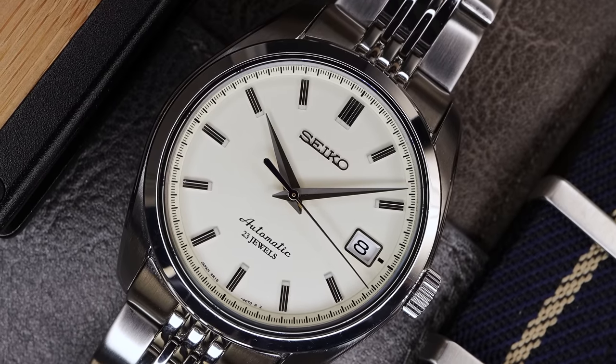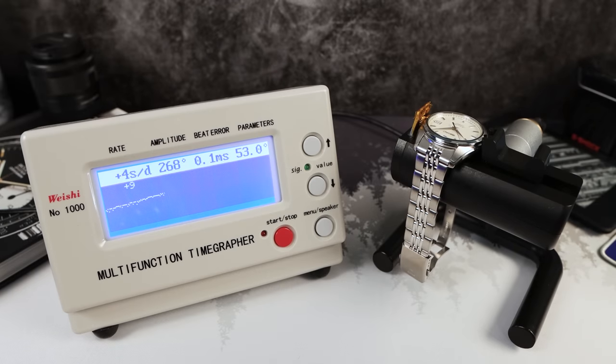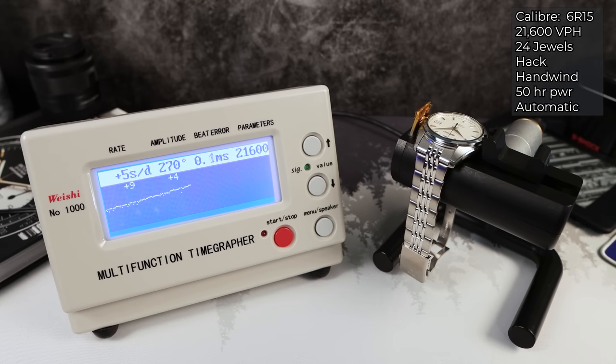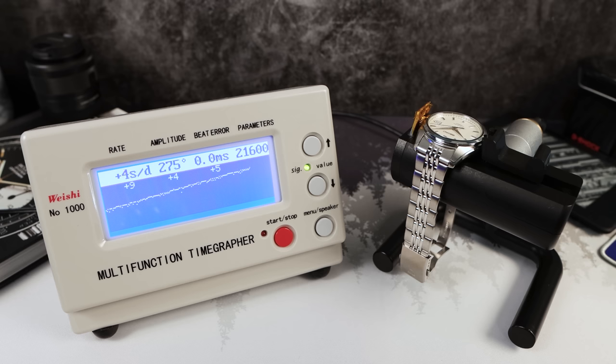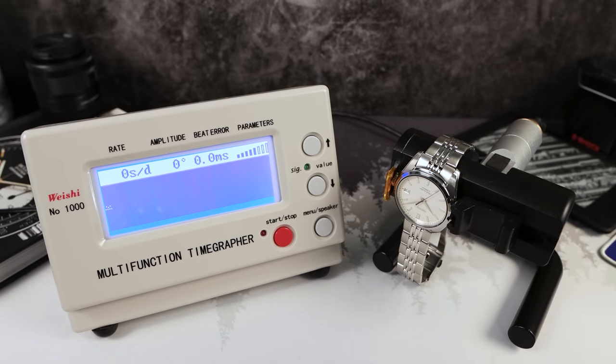The movement is the 6R15, 50 hours of power reserve, 24 jewels, hack handwind automatic, 21,600 VPH — a low beat. Let's look at the rate: plus nine — ignore that first number — plus four, plus five. Pretty strong amplitude with low error. And the fourth round: plus four. This movement is freshly serviced and has been running for about three weeks. Amplitude staying pretty consistent doing 12 down.